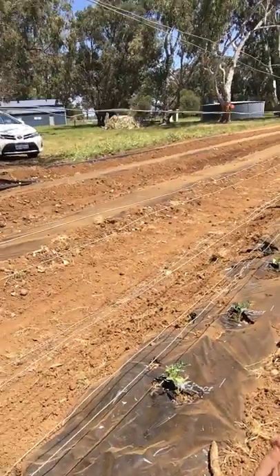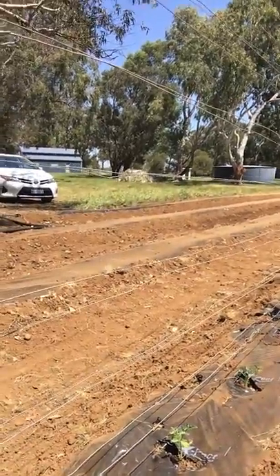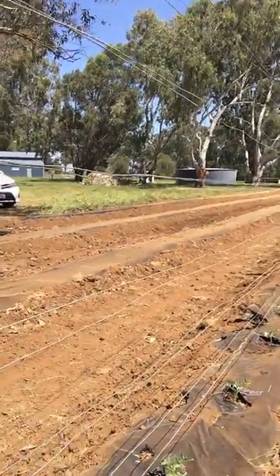It drips at a rate of about 5 litres per metre per hour, so the whole veggie patch does about 2500 litres per hour and we usually only water it for one hour per day. If you can imagine if this was flood irrigated it would use 5 times that amount of water, so it's a very efficient way of doing it.